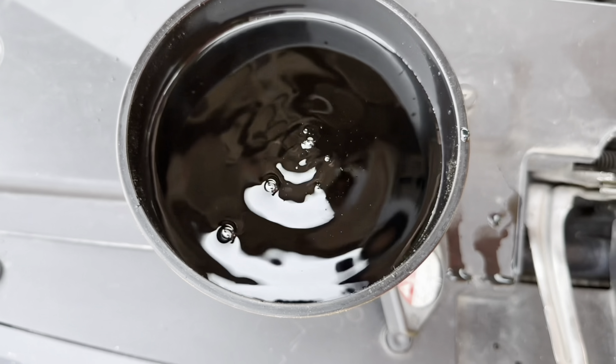Now fill up the new radiator coolant. Top up more coolant till it's totally full. Pinch or squeeze the hose four times or more till no bubbles show on the funnel. Repeat if bubbles still show up.